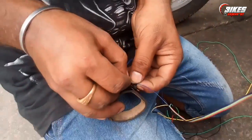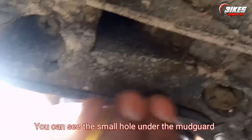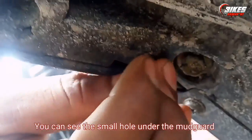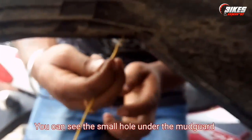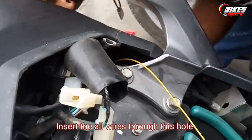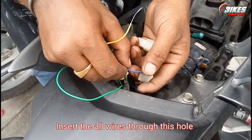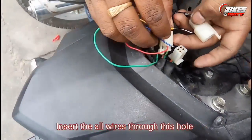If you want to see this video, you can refer to it. On the left-hand side there will be a hole, so you can insert the wire through it. You can use it as needed. If you have any questions, please comment in the comment section.